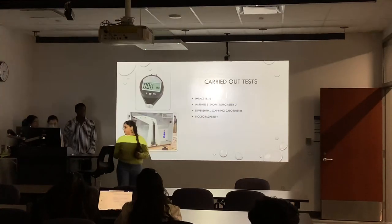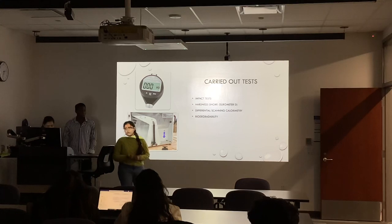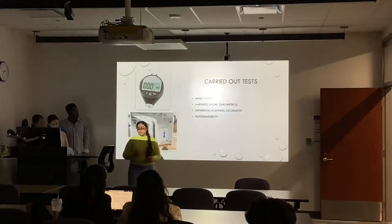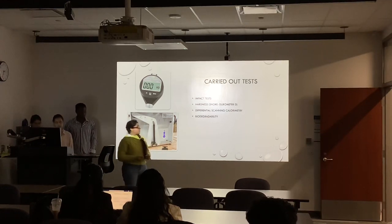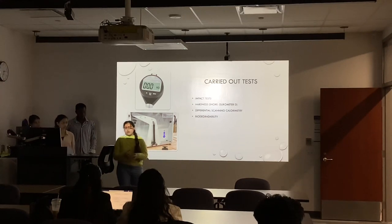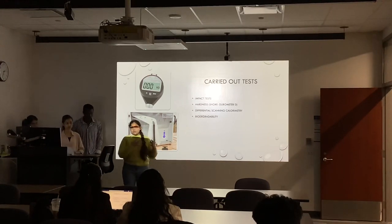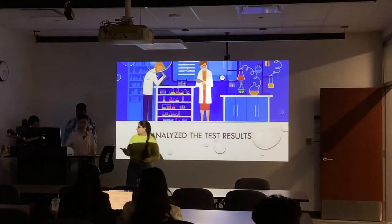We carried out tests on all the samples we made. We did impact testing to test the strength of our material. We did hardness testing to test the stiffness, using a durometer type D. We also did DSE because we used oil as lubrication during processing, so we tested our samples with DSE to confirm whether we had any oil remaining in our material. The last test was biodegradability, since our whole project is based on biodegradable products. We also did tensile testing, but due to some complications in the tensile tester, we neglected those results.